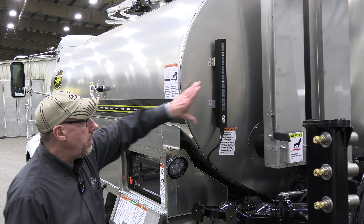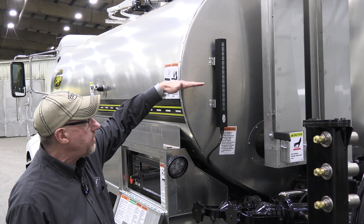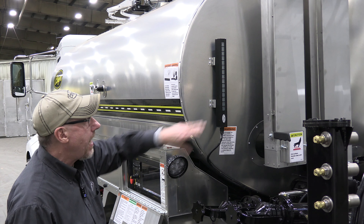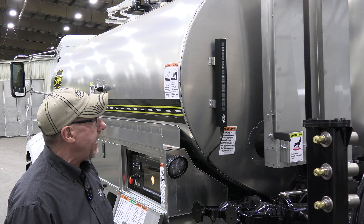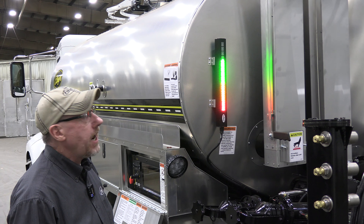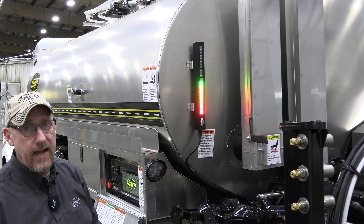On the back of the distributor, to replace our old mechanical float gauge that shows how much material is in the tank, we've come up with an electronic LED light system. This will light up and tell you where the level of the oil is in your tank. With different colored green, yellow, and red lights, it gives you a good indication of how much product is still left in that tank.